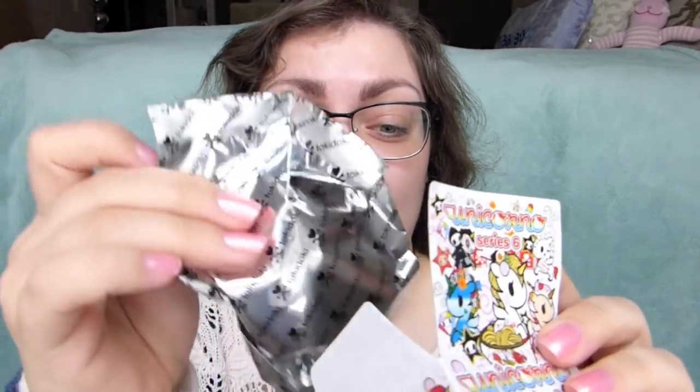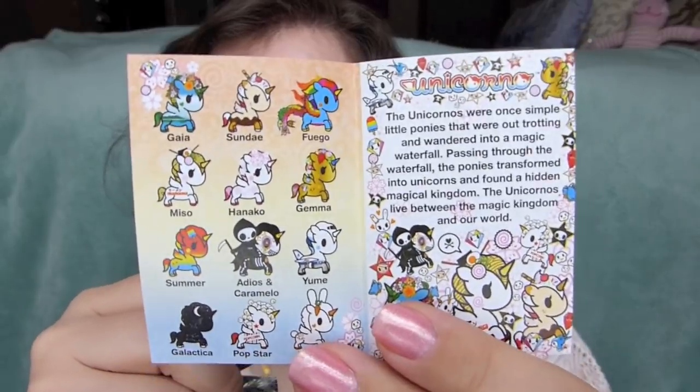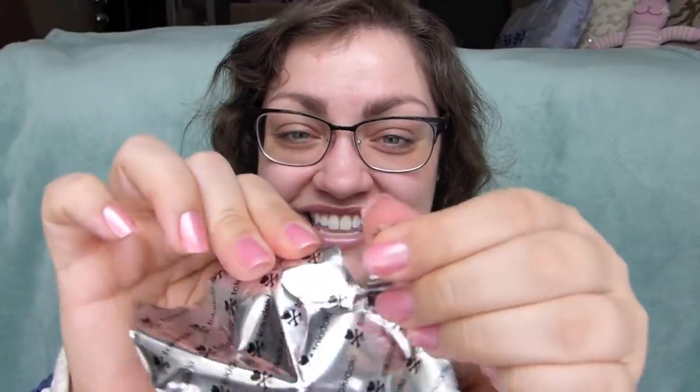Let's crack on in! Based off other people's unboxings, I feel like Hanako was one of the more common ones, and maybe Sundae. But who knows - that's the fun with these. Tokidoki has also included a checklist - well, more like a little collector's guide - in this series of Unicornos, which is awesome. So let's open this.